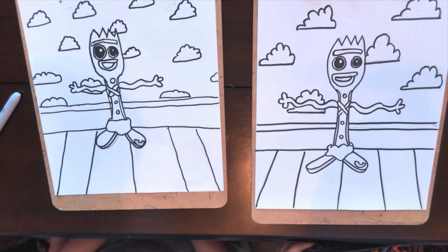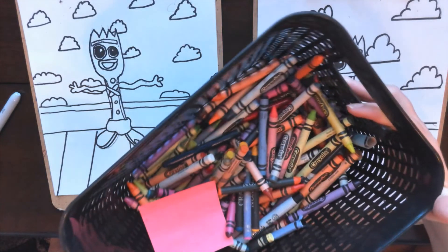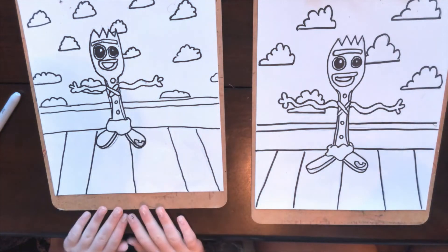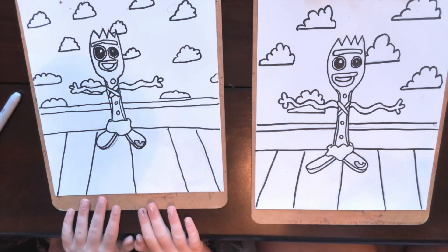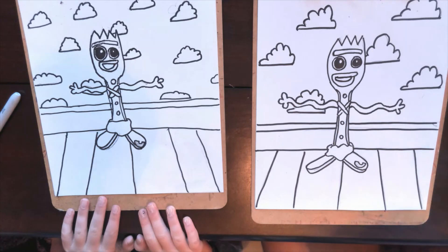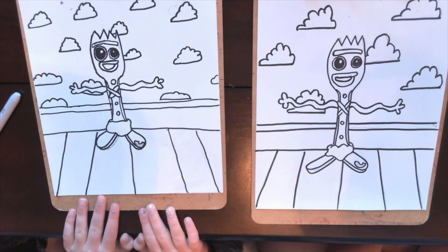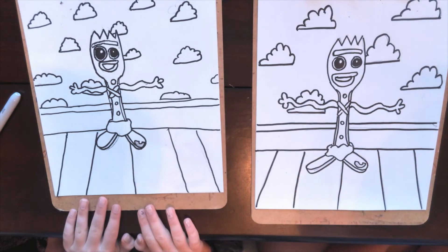All right, kiddos. We are done tracing with sharpie — Presley did a great job. Now we're going to go in and use our crayons. You can use crayons, colored pencils, markers, whatever you have at home. If you just want to watch Presley and I, we're going to start adding our color and you can follow along with us. Remember, you can always pause the video if we're going too fast for you.